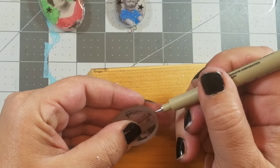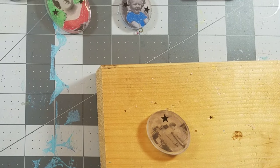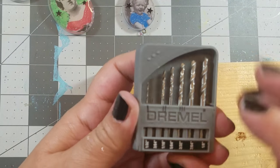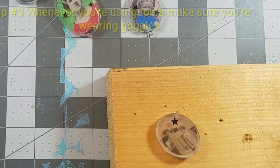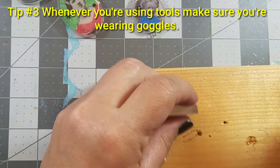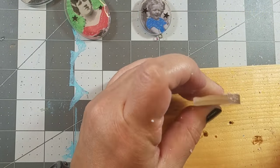Next I'm marking where I'm going to drill the holes for my little eye hooks. If you don't feel comfortable using the drill on the resin, you can always glue a bail to the back of your pendants. But I'm just going to go ahead and make little holes and then screw on the little eye hooks.